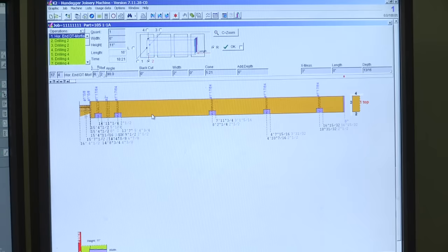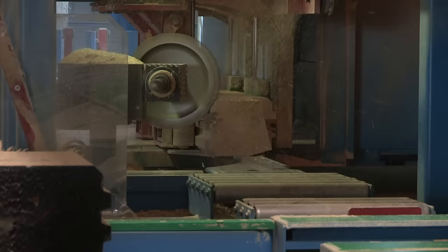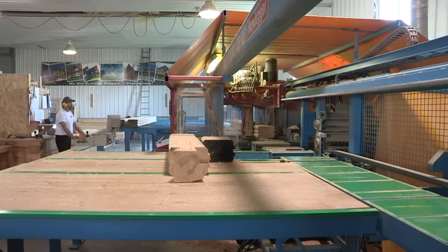Our talented team of designers and technicians carefully ensure that each log is perfect — from concept, to design, to production in our shop, nothing is left to chance. All our logs and timbers are custom cut with our state-of-the-art computer programming and machinery.